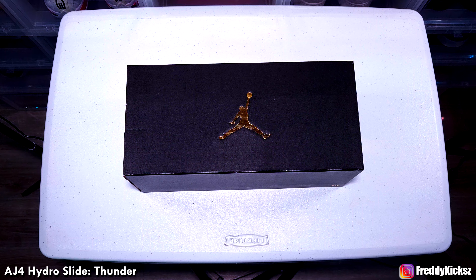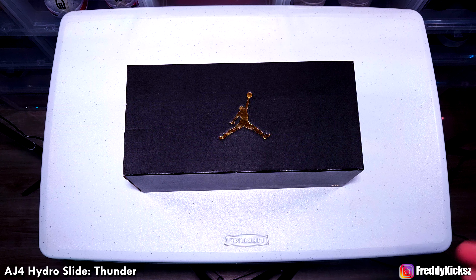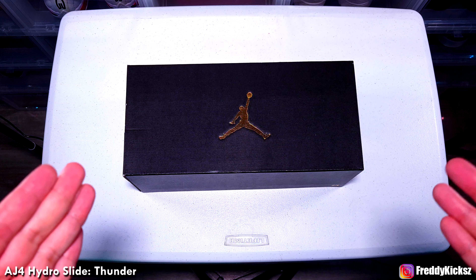What's up, guys? Your boy Freddy Kix here showing you guys a new video. This video is going to be different. I know it's mostly shoes, but this is an Air Jordan slide.